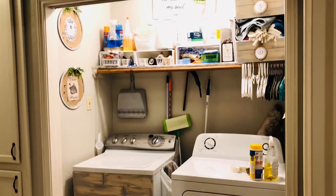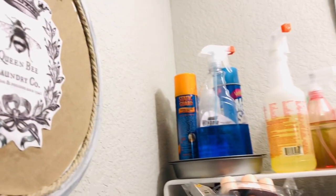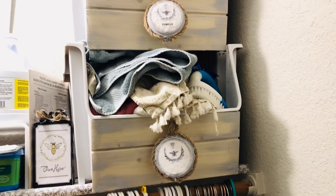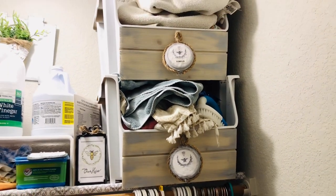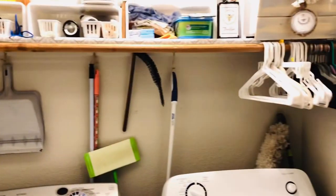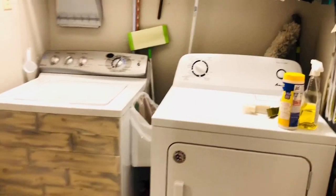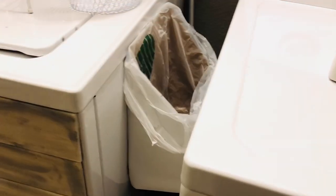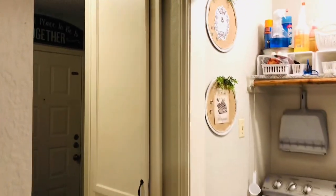My laundry area is a very small closet-type space and it is open for whoever passes by to see everything in there. I had previously worked on a system to organize this space, but as you can see, it has gotten really tired. My main goals here are to keep everything out of sight — all the visual clutter was really bothering me. I also needed a place to store all the trash that comes along with doing laundry, like the dryer lint and things out of people's pockets.